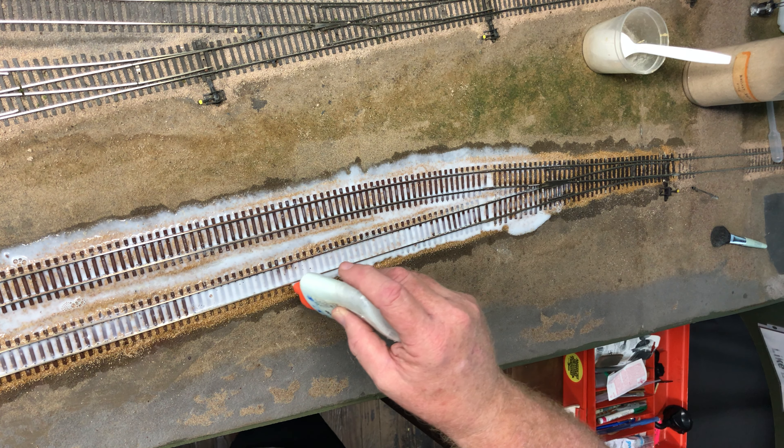And that is pretty much it. Give that about 24 hours to dry and we've got one moved turnout with more storage, all done and re-scenicked. Hope you liked this, thanks for watching.